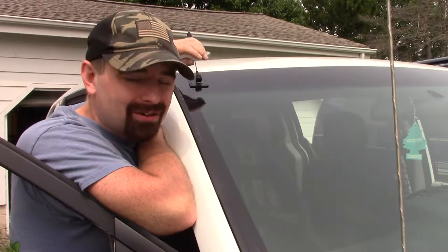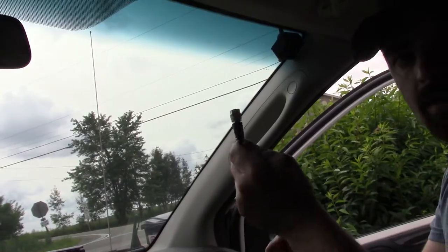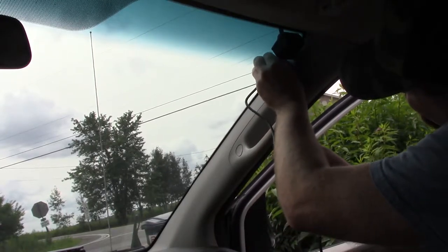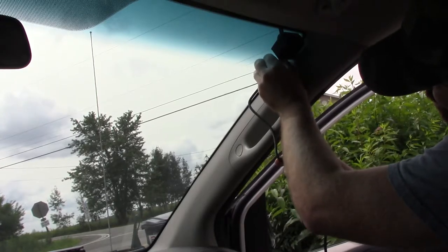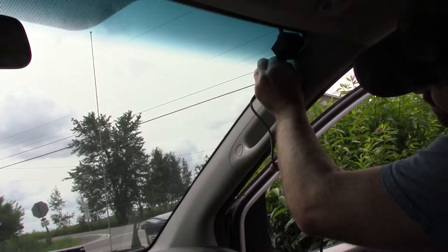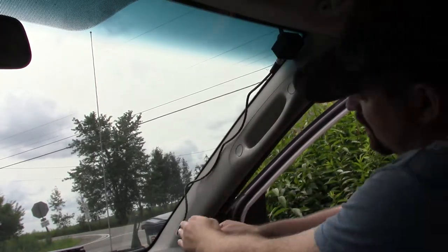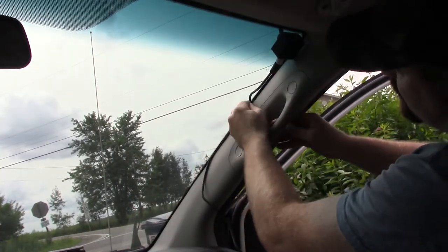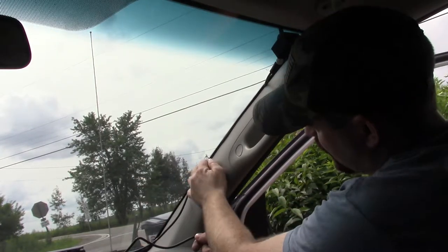Alright, and there it is. Now I just need to adjust the antenna so it's sitting upright. Now I'm gonna plug in the coax line. I can run it down here and even tuck it into the trim here, which is cool because I can hide it that way.